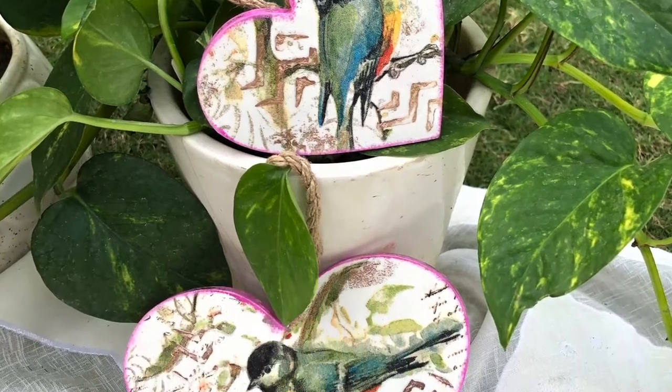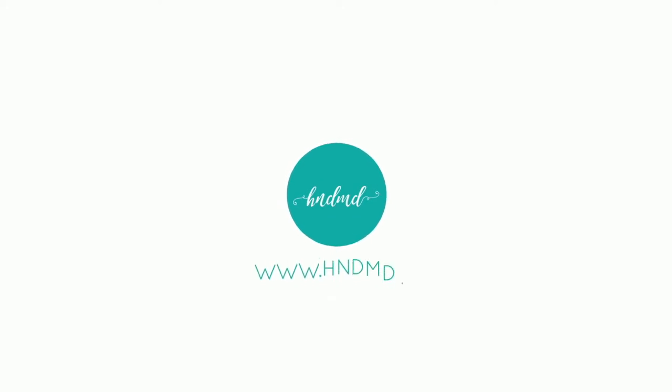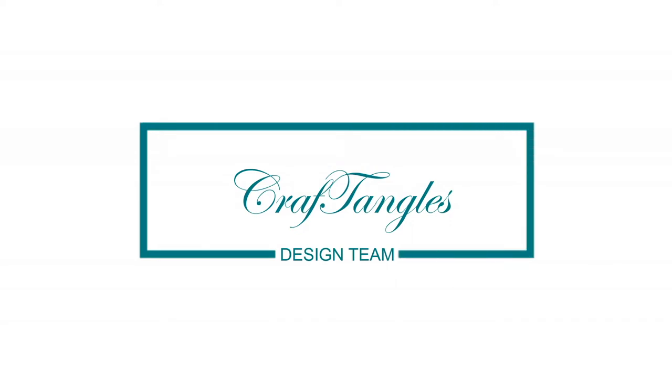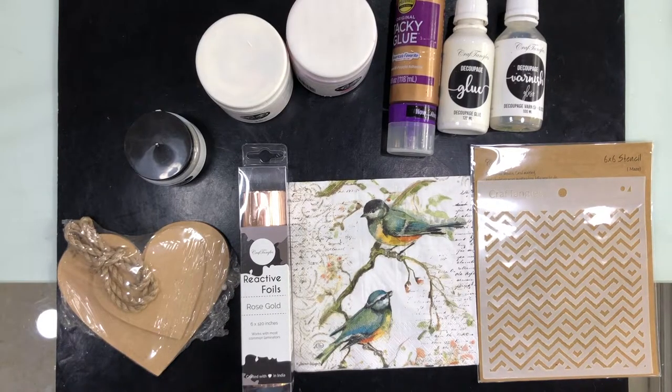Hey, welcome to my fun, easy new project! Come join me and we will do wonders again. Hi, this is Prithee from Simply Crafted for Handmade. Today we are going to make a very interesting project.